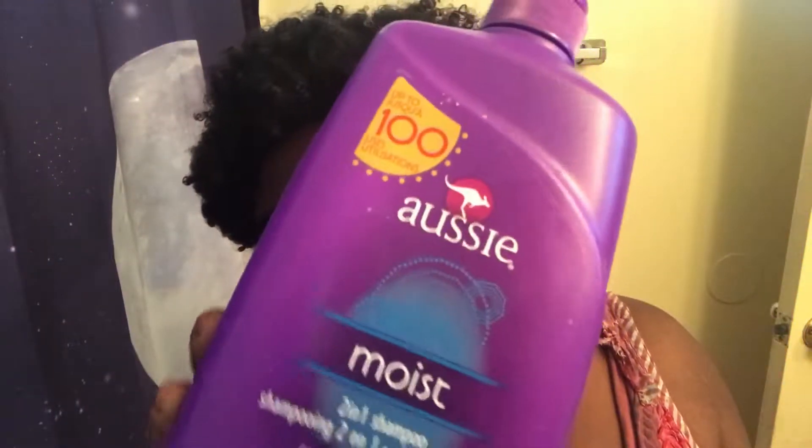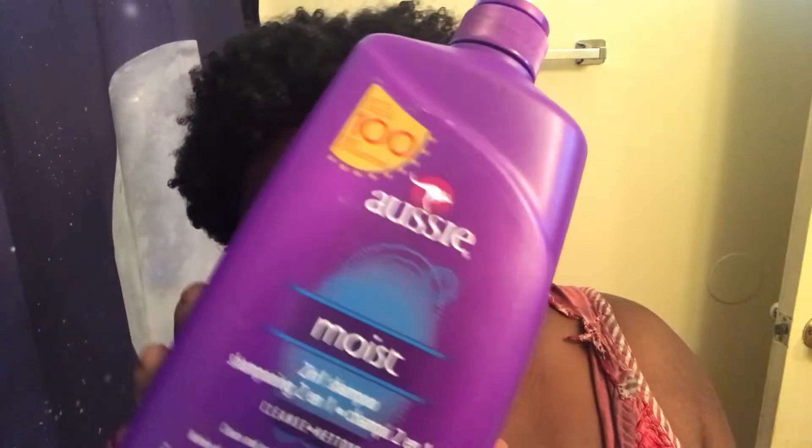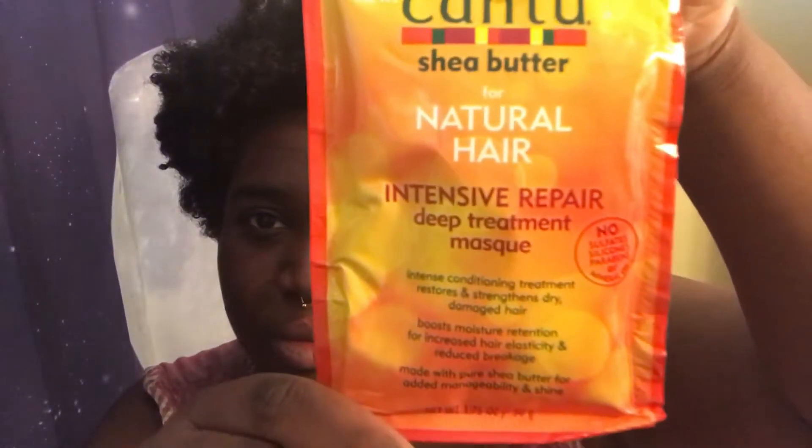Today I'm going to be showing you my wash day routine. As you can see my hair is super duper crusty. For shampoo I'm going to be using the Ozzy Moist 2-in-1 shampoo, and for deep conditioner I'm going to be using the Cantu Repair Deep Treatment Mask.